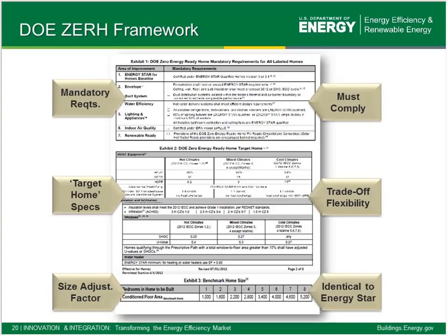The target home is just that — a target. A design home has to equal or have a lower HERS index than that target home at the end of the modeling process, and you can trade off different specifications defined by the target home. Third, just like ENERGY STAR, there's a size adjustment factor. If we have an especially large home larger than its benchmark home size, the HERS index is ratcheted down lower in proportion to how much larger the home might be than the benchmark. So a three-bedroom, 10,000-square-foot home needs a more aggressive HERS index than a three-bedroom, 2,200-square-foot home.